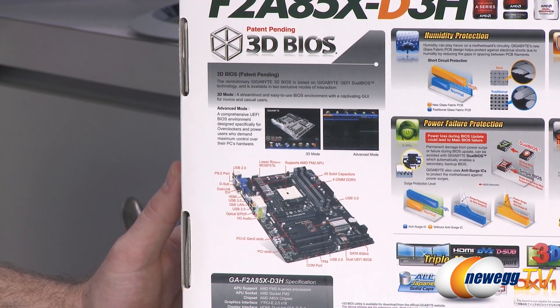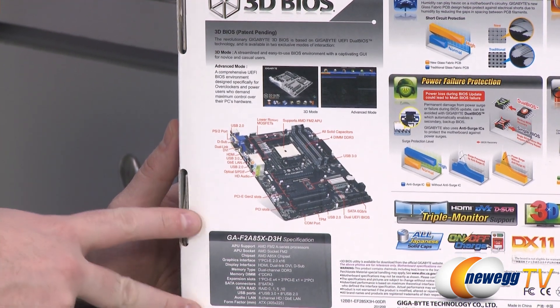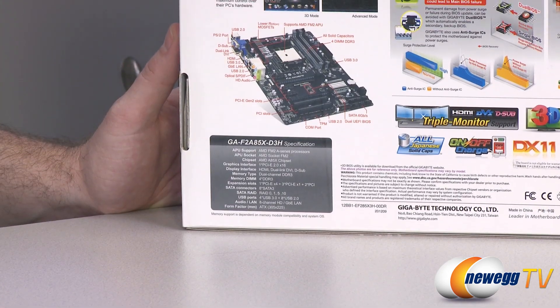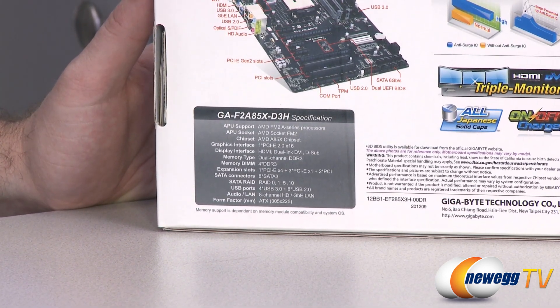You also get a layout of the entire board pointing out all the features, which I'm going to be covering in this video as well. Finally, there are full product specifications down here in the lower left. I'm going to go ahead and proceed with the unboxing.